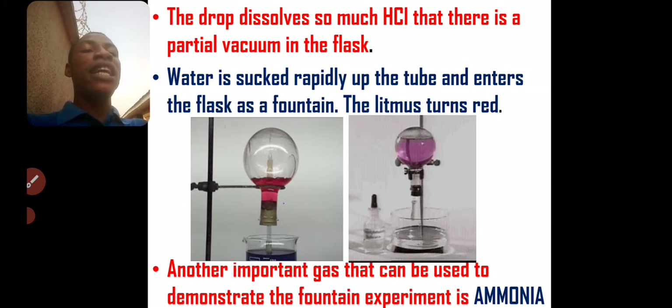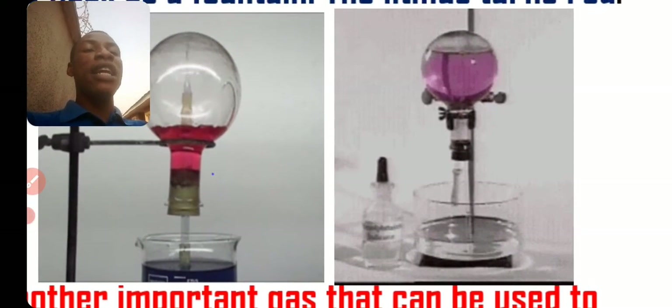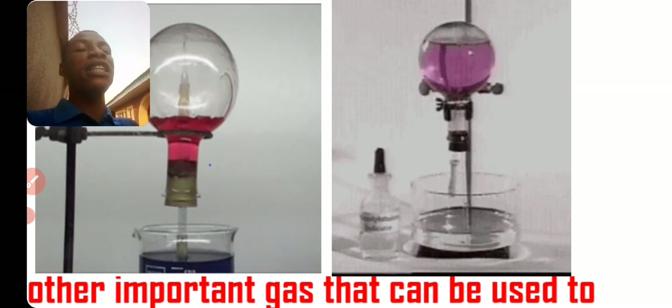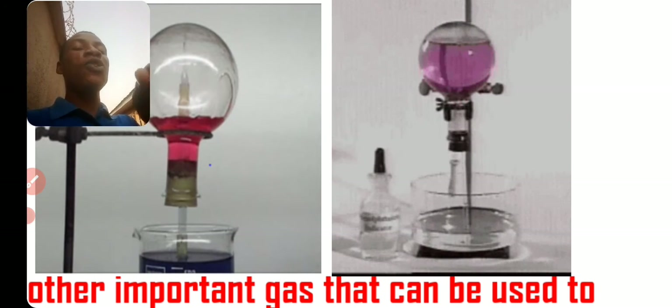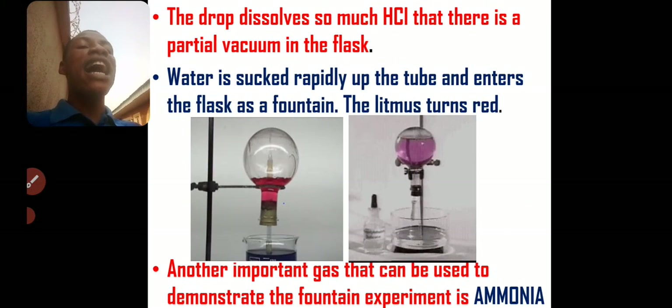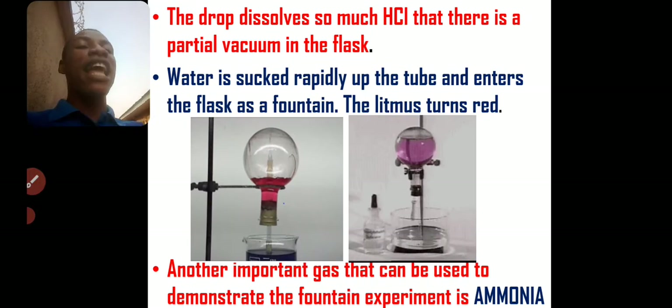As you can see here, we are not using blue litmus — we are using phenolphthalein, and it's turning pink inside the gas. So once you open the tube, water will rush inside like a fountain. Can you see that? That's the fountain experiment.